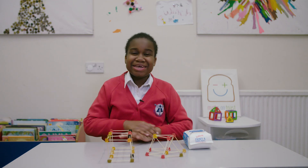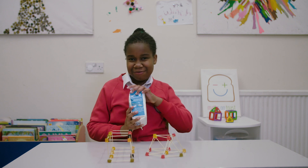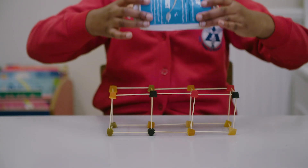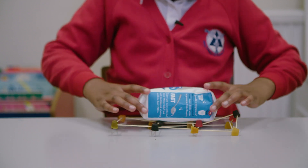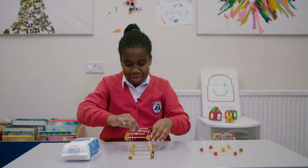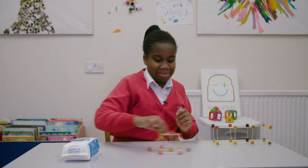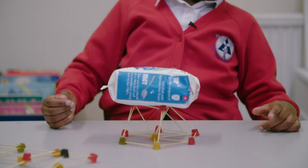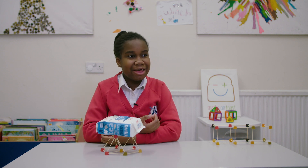Hi, it's me, Ashanti. And now we're going to test our structure with one kilogram of sugar. Which one do you think will work? That one's a bit bad, but let's try the other one. Let's test this one. This one actually works! This can be a stand for my sugar when I get home.